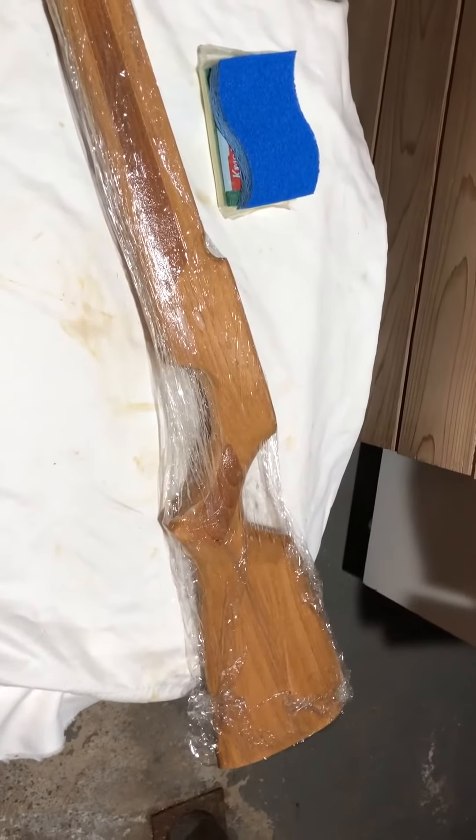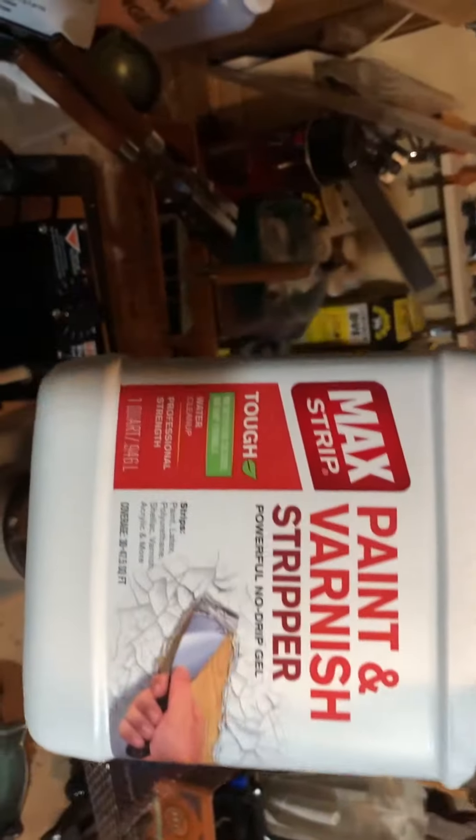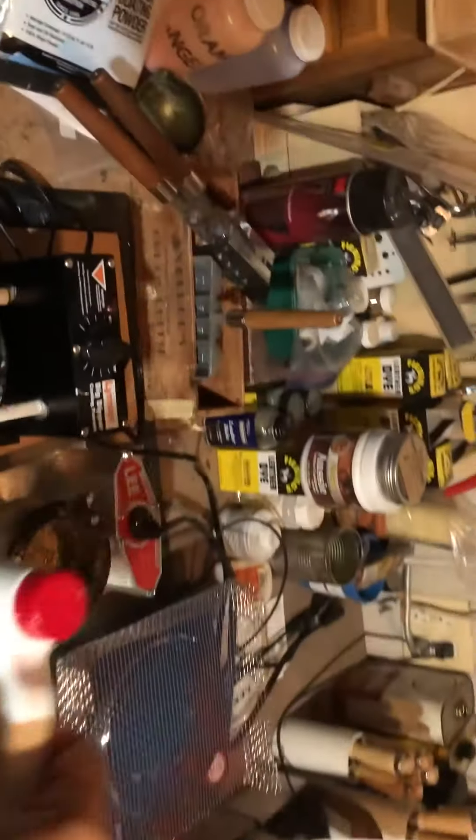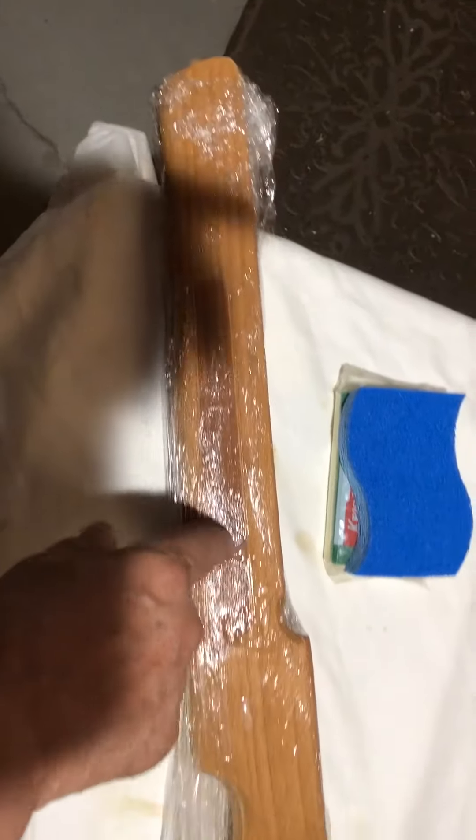Used the varnish remover and wrapped it in cellophane — I guess that's what it's called, cellophane. There's the varnish remover — paint and varnish stripper. Let it sit for an hour, and use a brush on this part, like a toothbrush, to get in between and get out all the stain.